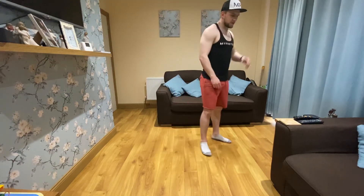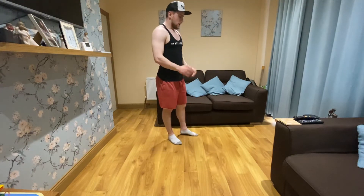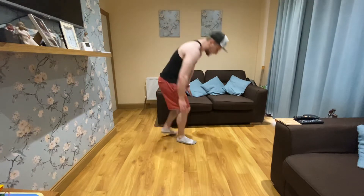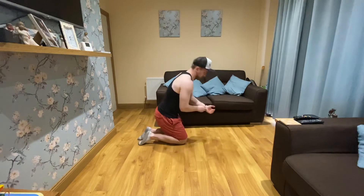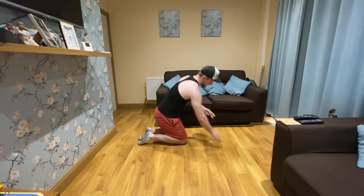So we're back down on the ground — you can do whatever one you want, either the hollow body or the plank. This time I'm going to do the plank in a press-up position, just so everything's not repetitive. I don't like doing the same thing because if you keep doing the same thing it gets boring after a while, so I like to change it up.